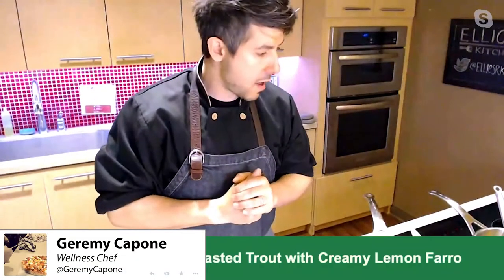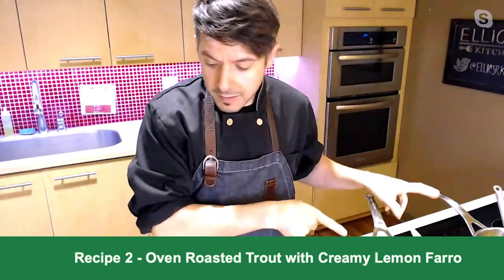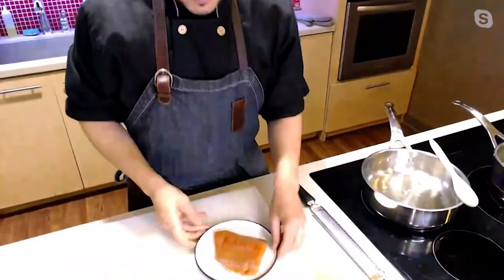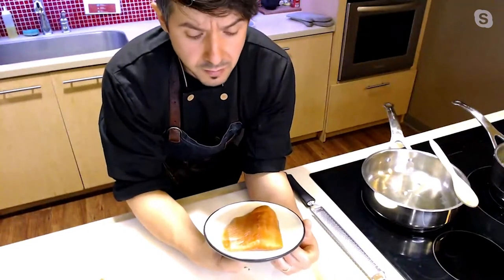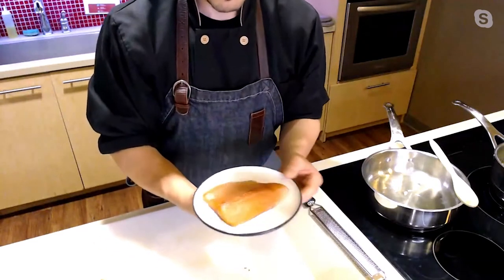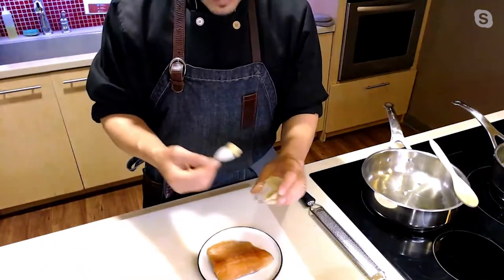We're making a really nice fish dish with a farro grain. Farro is one of our favorite whole grains to use. Let's start with the fish, which is a very simple preparation. We're using some rainbow trout, but you can use any fish with this. It's a very simple oven-roasted preparation.